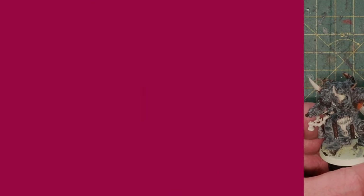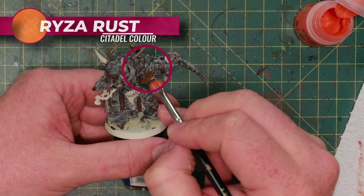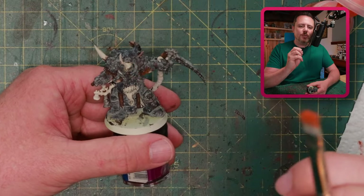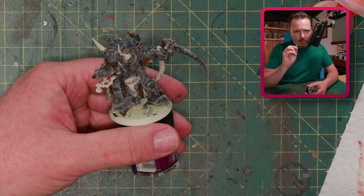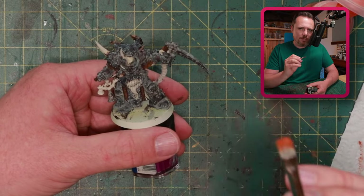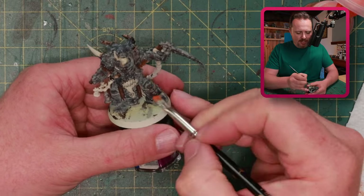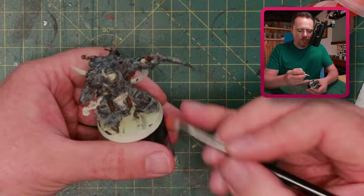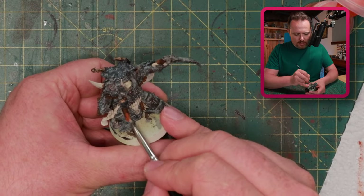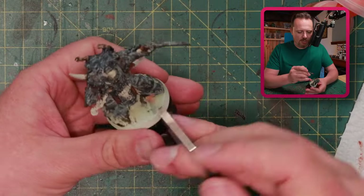Next I dry brush with Riza Rust — a super bright orange, so take care you don't do too much. In both cases I'm using a flat dry brush rather than the round one, because the flat one gives you way more control. Make sure you only hit the edges and ridges, not the deeper parts. This helps you paint rust and also creates a highlight right away, so you don't have to highlight your rust separately — it makes the rust look pretty good without too much effort.